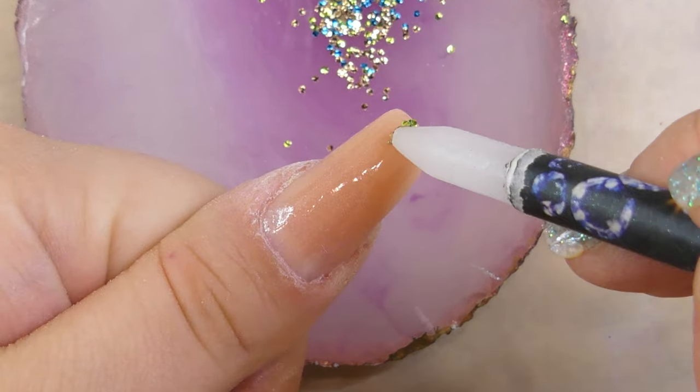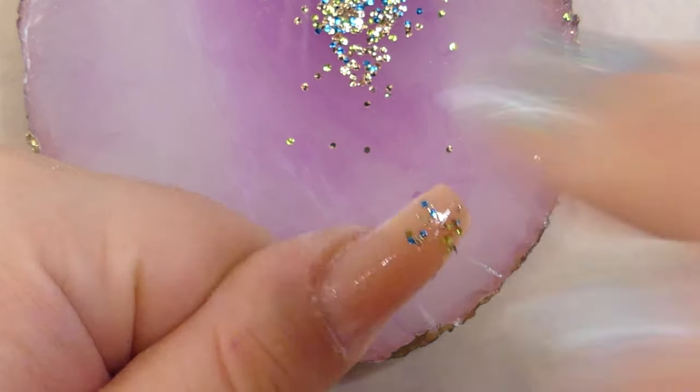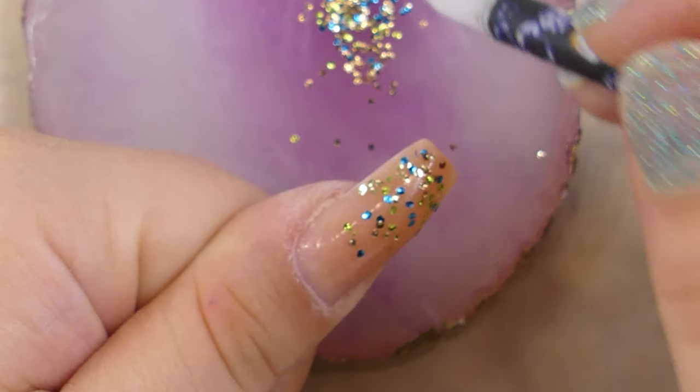The way that you place your glitter can really be random — it really doesn't matter how you deposit it onto the nail. As long as you're happy with the colors you've chosen and the pattern you've followed, it's going to look great.